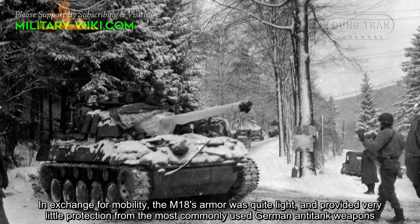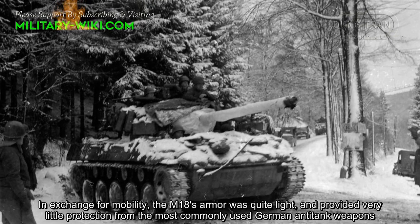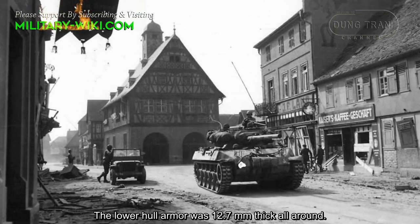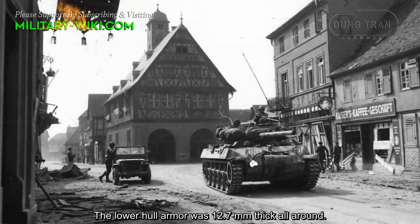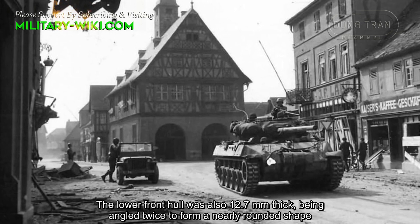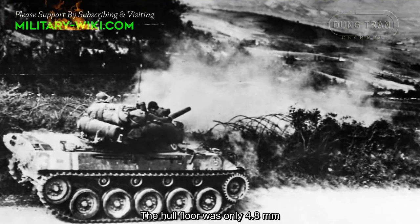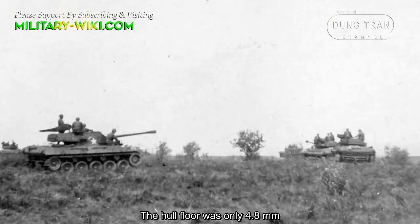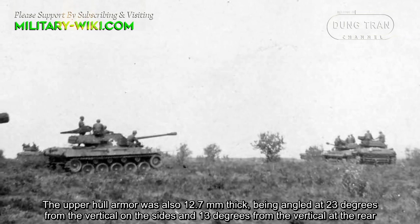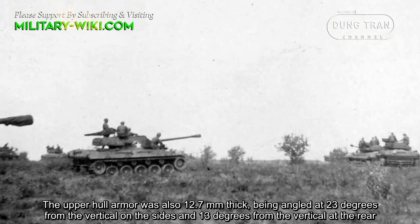In exchange for mobility, the M18's armor was quite light and provided very little protection from the most commonly used German anti-tank weapons. The lower hull armor was 12.7mm thick all around, and the lower front hull was also 12.7mm thick. The hull floor was only 4.8mm. The upper hull armor was also 12.7mm thick, angled at 23 degrees from the vertical on the sides and 13 degrees from the vertical at the rear.